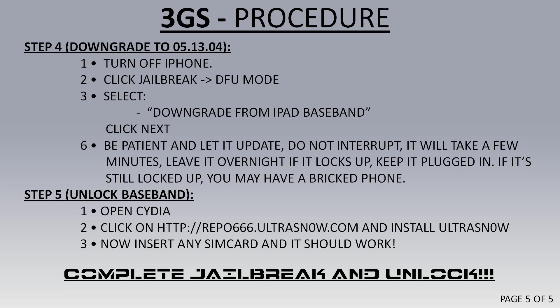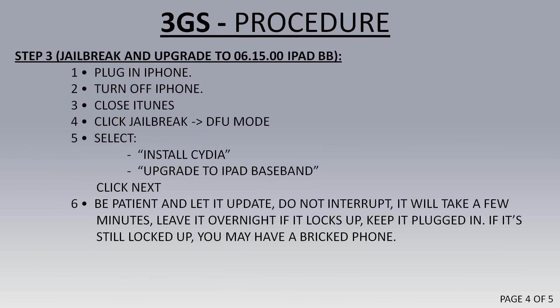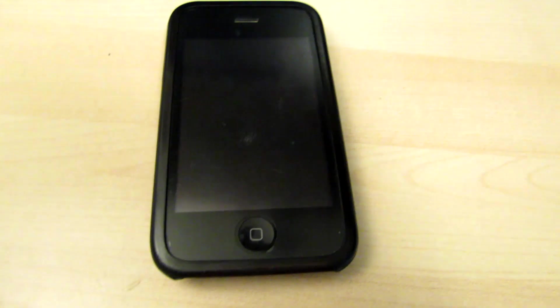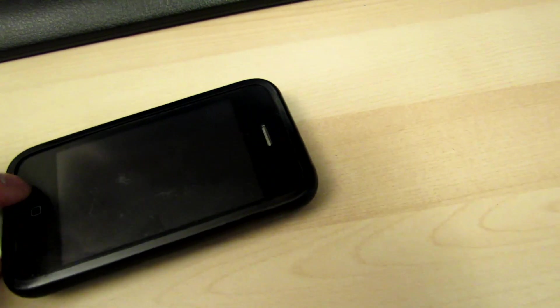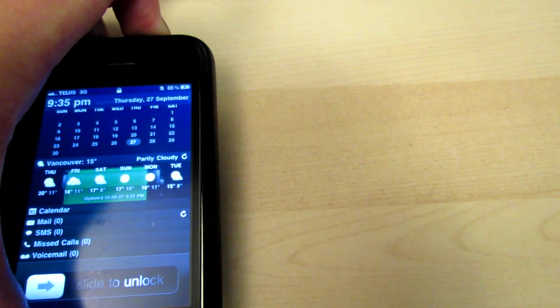Now I'm going to go through all the steps and show little videos on what I did. Steps 1 and 2 — I'll put links in the description for you to click on. In step 3, I'll show you a quick video. So now I'm going to plug in the iPhone, turn it off, close iTunes, and run RedSn0w.